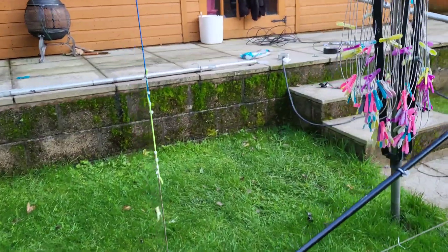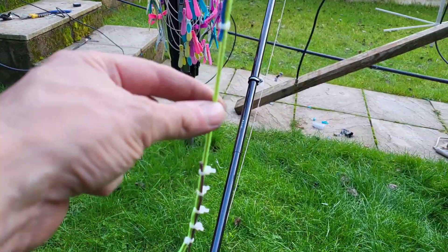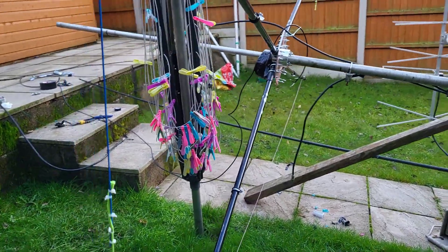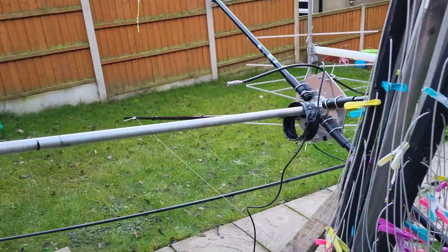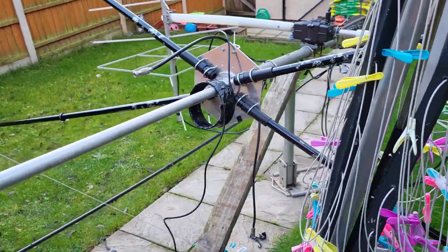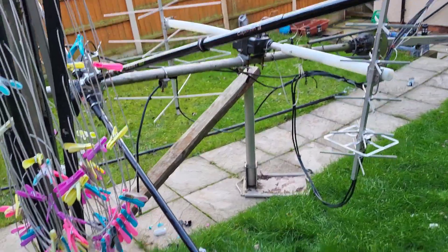That's where the ends come together — I use a bit of tent line stuff. I'm going to put on top my end-fed half-wave on this pole here on top so we can compare them. And there are the two Yagis for satellite on 2m and 70cm, two X-quads.